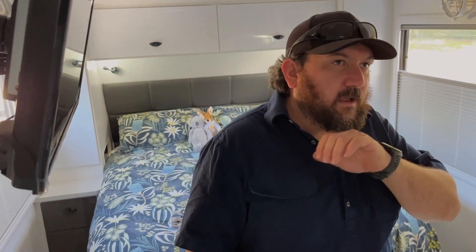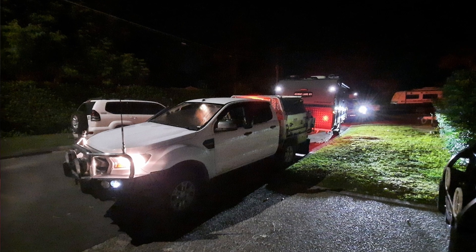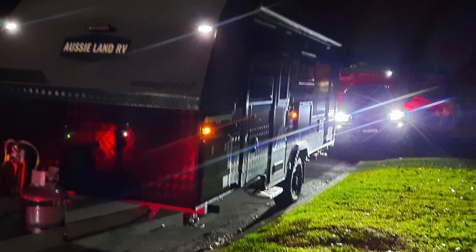This here is our new caravan. Part of the reason for taking so long between videos is we actually got it late. I picked it up about 1am halfway between where I live and Melbourne, and I got home about 5:30, 6 o'clock in the morning. I slept for a whole chunk of the day, and we packed a little bit more when I woke up that afternoon. Then we left for an eight week holiday.